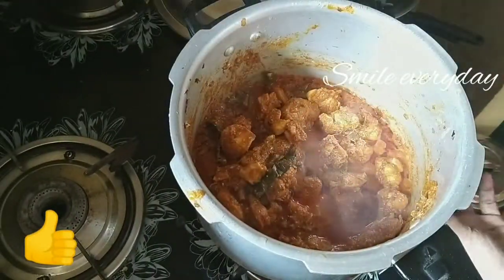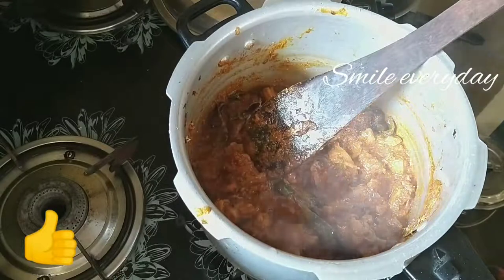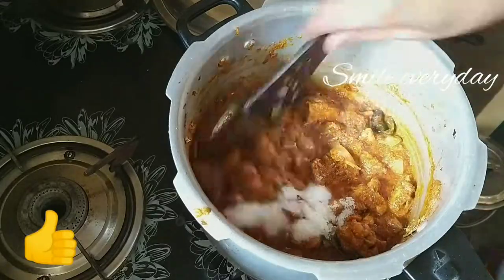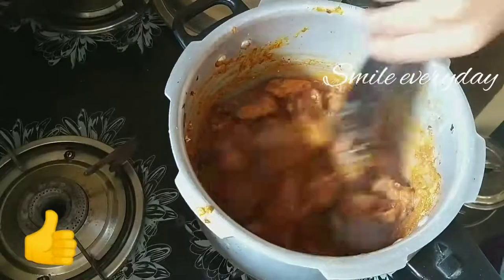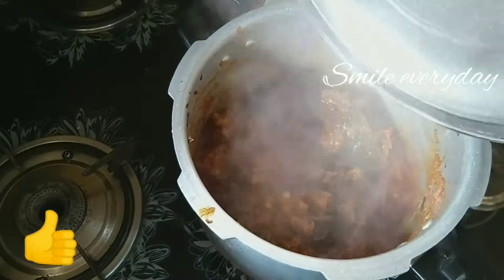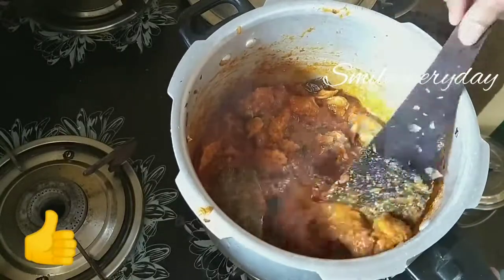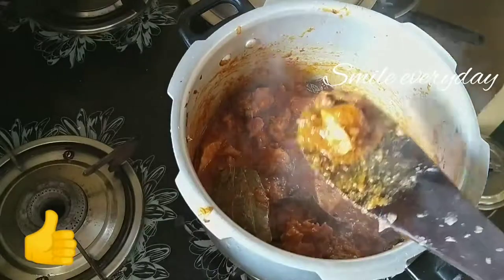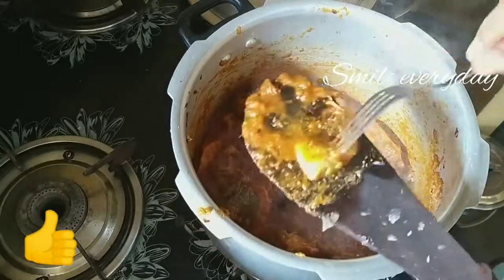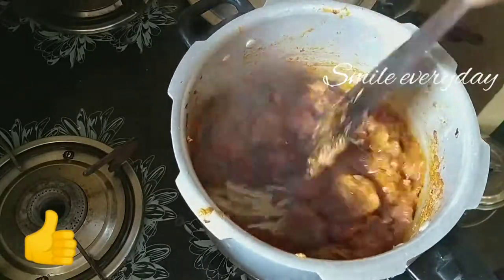The chicken pieces are soft and smooth. We will add the curry first, then add some salt and onions. I put a little oil in a layer of water. Now we will test the chicken with fresh water and put some water in the pot.